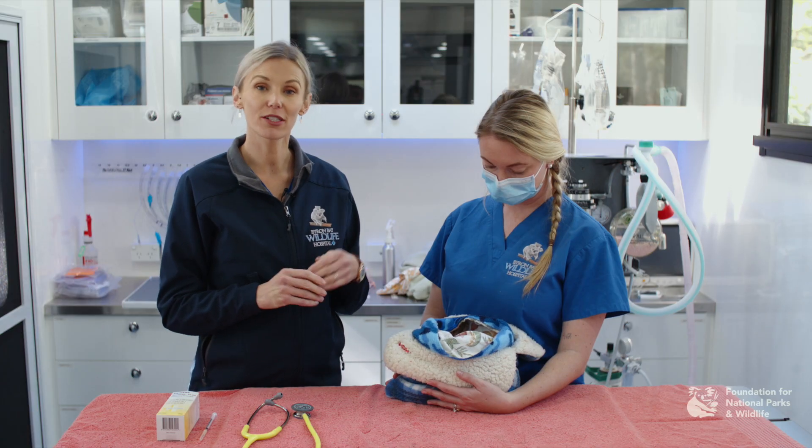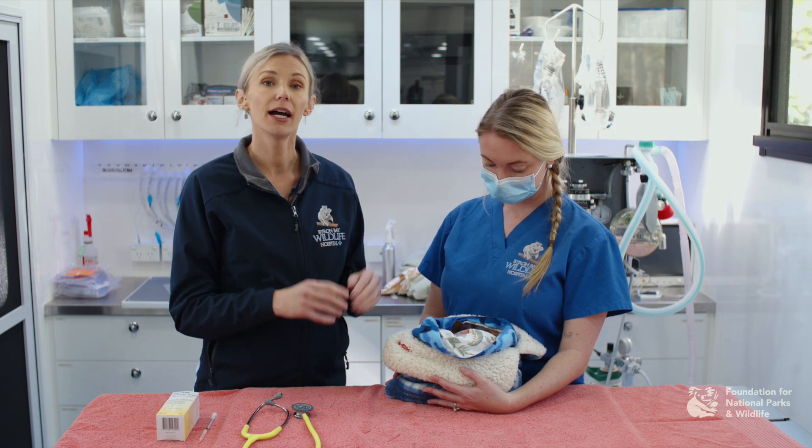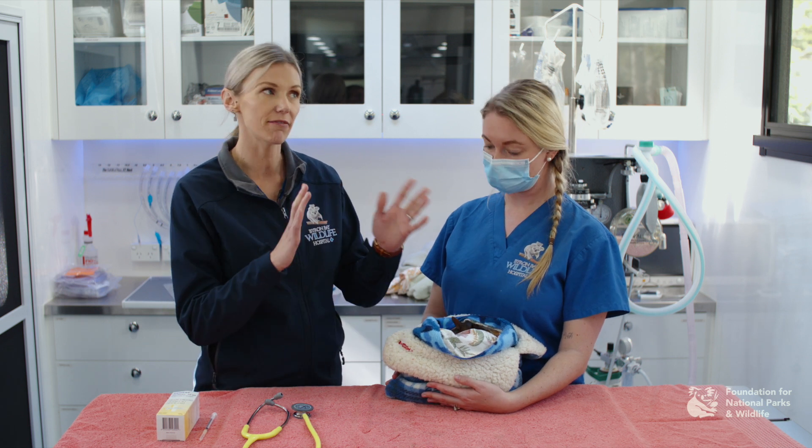If your macropod is too stressed, or it's too noisy, or you want to feel more comfortable with your examination, anaesthetising your animal might be the better way. But for Lucky today, we're going to keep him awake so that we can monitor his demeanour and check how he's investigating the world.